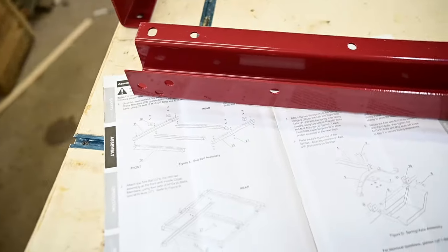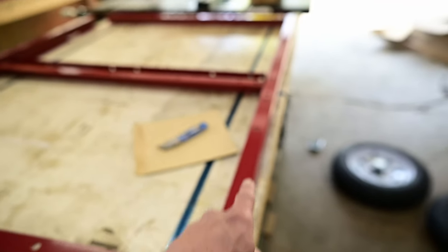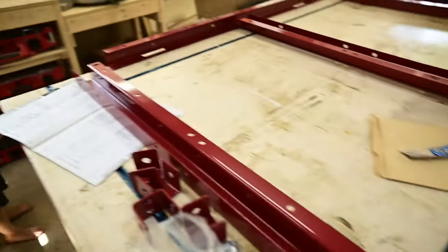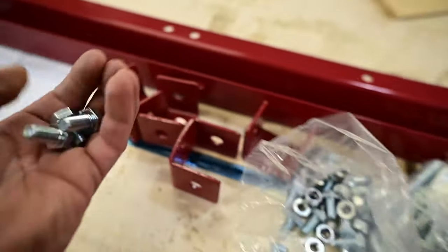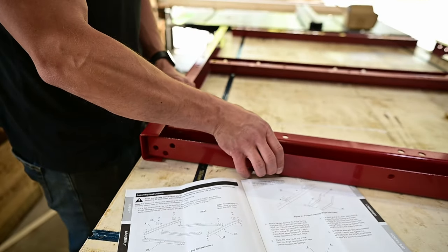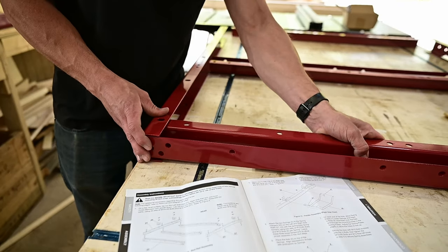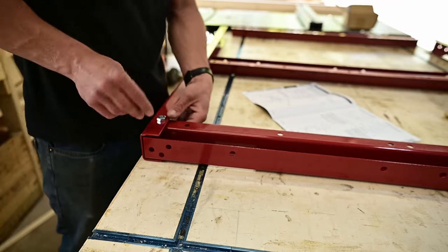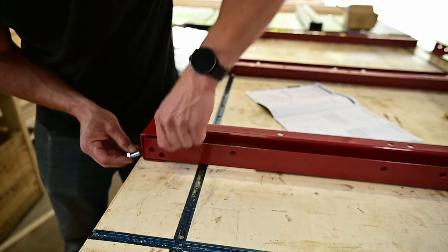The directions are pretty clear, which is good. We've got the cross members and then the side rails — this is basically how it's going to go together. All of these go together with the hex bolts. This is going to fit inside the side rails and just bolt together, with another one that comes up from the bottom on each side.